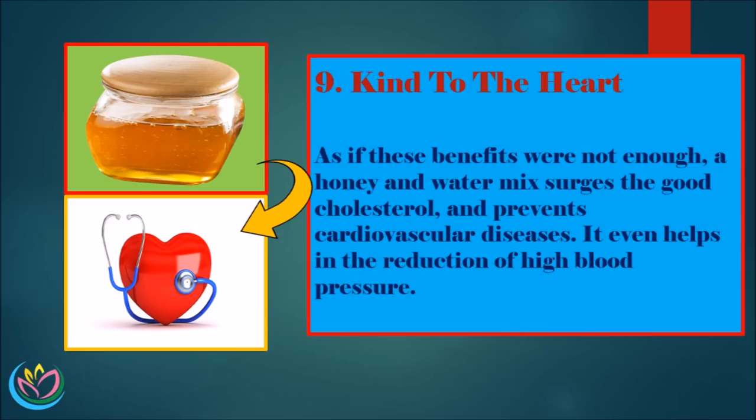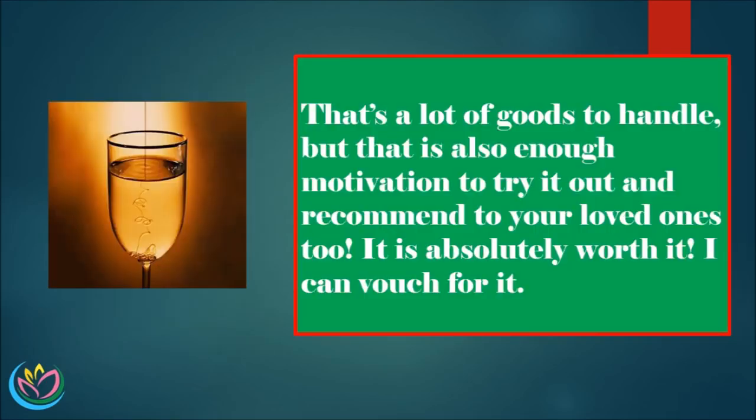9. Kind to the Heart. As if these benefits were not enough, a honey and water mix surges the good cholesterol and prevents cardiovascular diseases. It even helps in the reduction of high blood pressure. That's a lot of goods to handle, but that is also enough motivation to try it out and recommend it to your loved ones too. It is absolutely worth it.